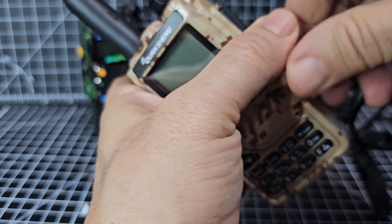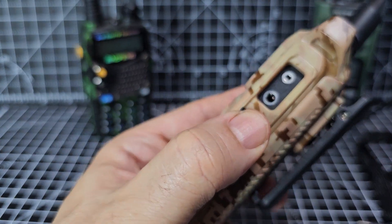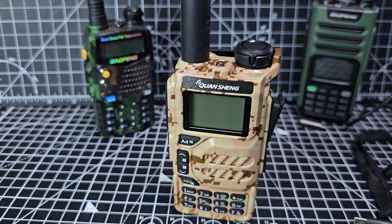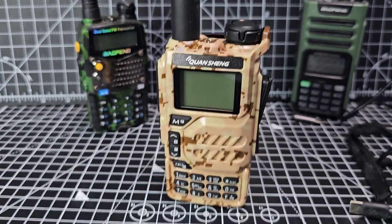There are loads of headsets on Amazon with a PTT that you can buy. So let's just fire it up for the first time — lower it down and see if we can zoom in a bit.